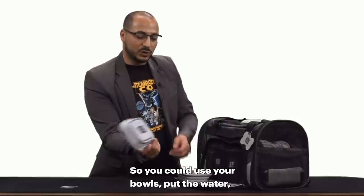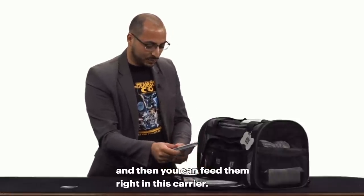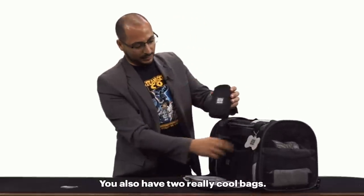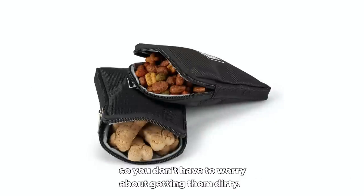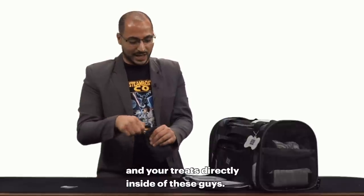You could use your bowls, put the water, put the food in there, and then you can feed them right in this carrier. You also have two really cool bags — they have liners on the inside, so you don't have to worry about getting them dirty. You could put your food and your treats directly inside of these.